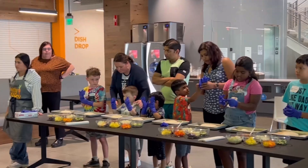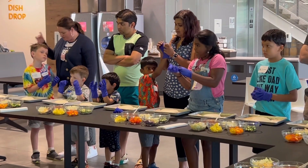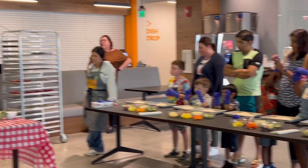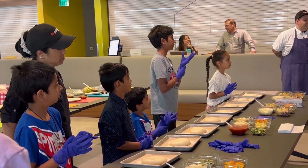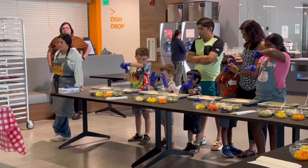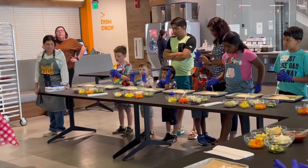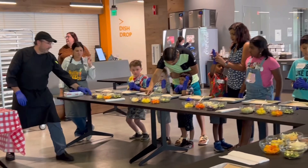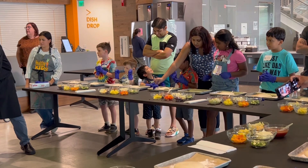A blender? Have mom and dad turn it on for you guys, okay? You always want to start slow. And then once it's all blended like a smoothie, that's ready for your sauce. And that will make it look just like this, or the ones that you guys have on your workstations. So it looks like a tomato smoothie. It's very, very delicious and it can go right on top of your pizza.